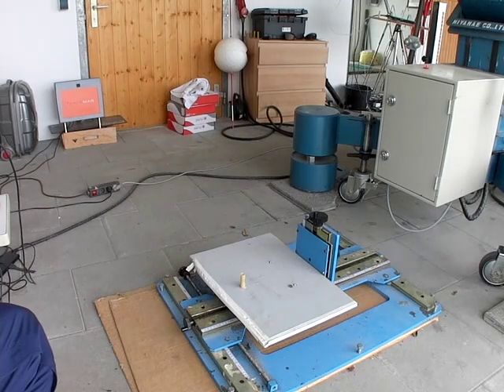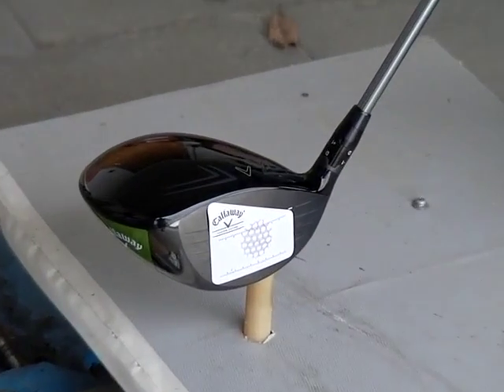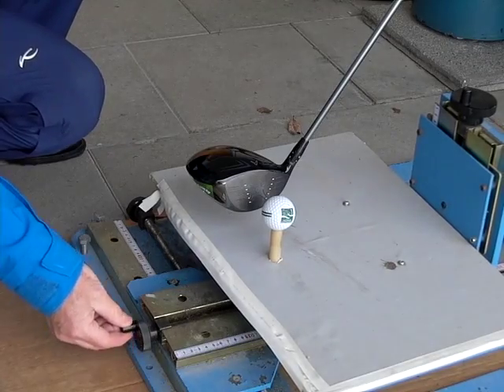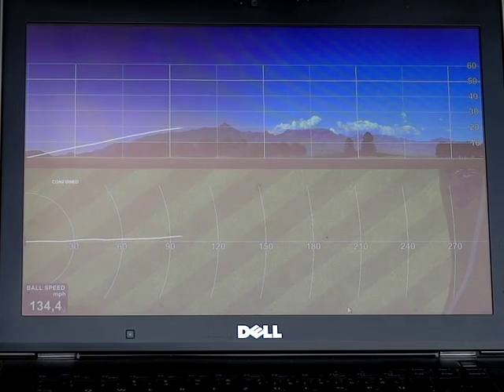We're working on 90 miles an hour and as you can see I just use a face tape. You can see there the impact mark of the golf ball in the center of the golf club. I can change this with the lie board up or down — that way I don't have to change the robot. Our ball speed is 134 miles an hour.